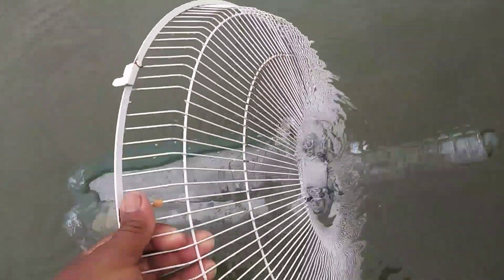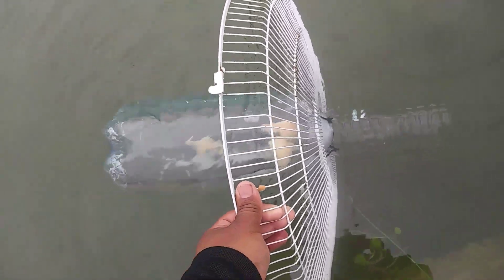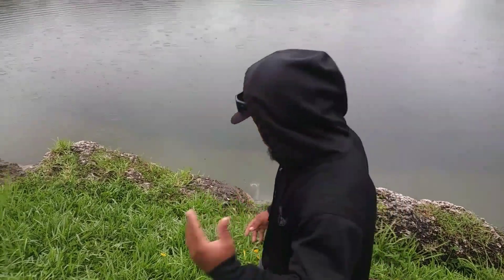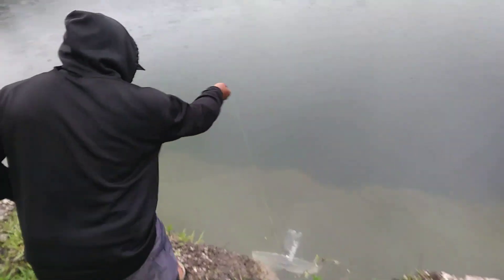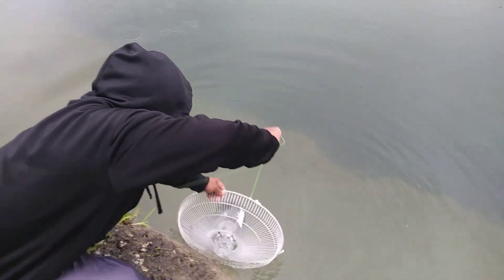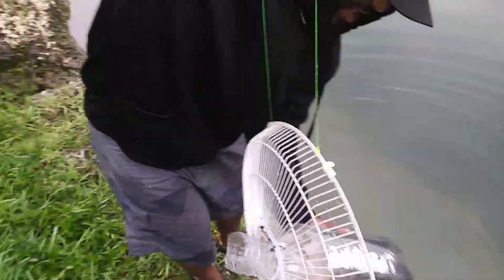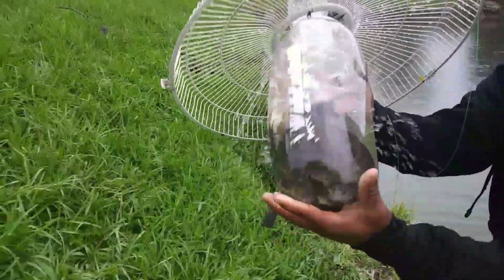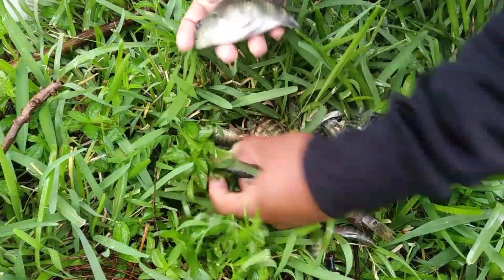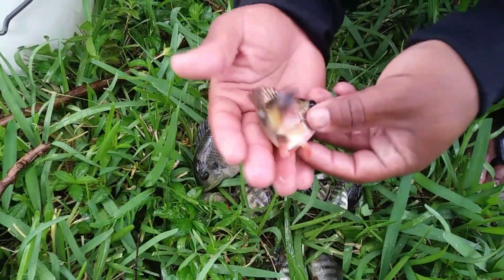Look at all the baits! All right, let's see what we got on the second batch. The second batch, baby — oh dog, this is the best spot! Look at this — best bait trap! Oh, this is the best bait trap, guys. Look at that big one too — what kind of fish is this?!